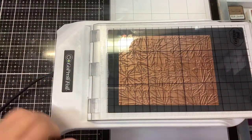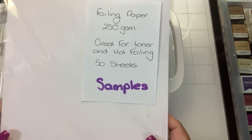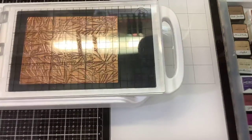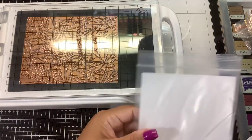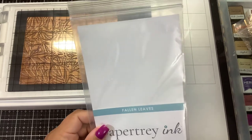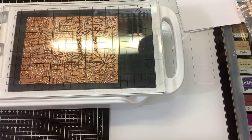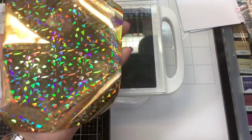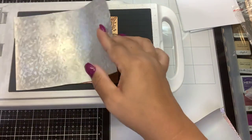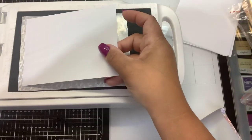It just turned green because it's been blinking for a few minutes. I have that new beautiful Paper Tray Ink hot foil plate in here. I've already pre-cut some 250 GSM foiling paper from Crafty Krita — I'll put the links down below. I also have a link for the Paper Tray Ink Fallen Leaves hot foil stamp, but that is sold out right now. I'll put the link so you can keep checking.